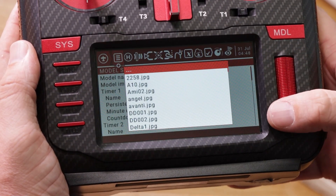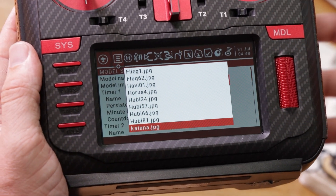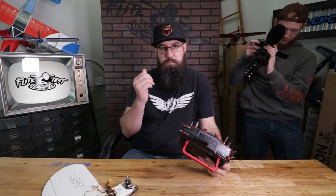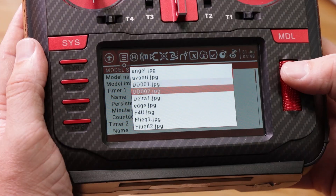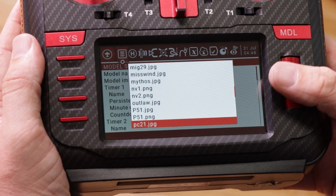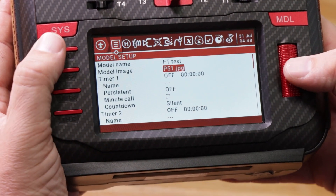For the model image, come down and you can select from a bunch of things included on the transmitter. There are ways to add your own images — future video content. Let's just pick something: we'll say P51. Sounds good — it's a P51.